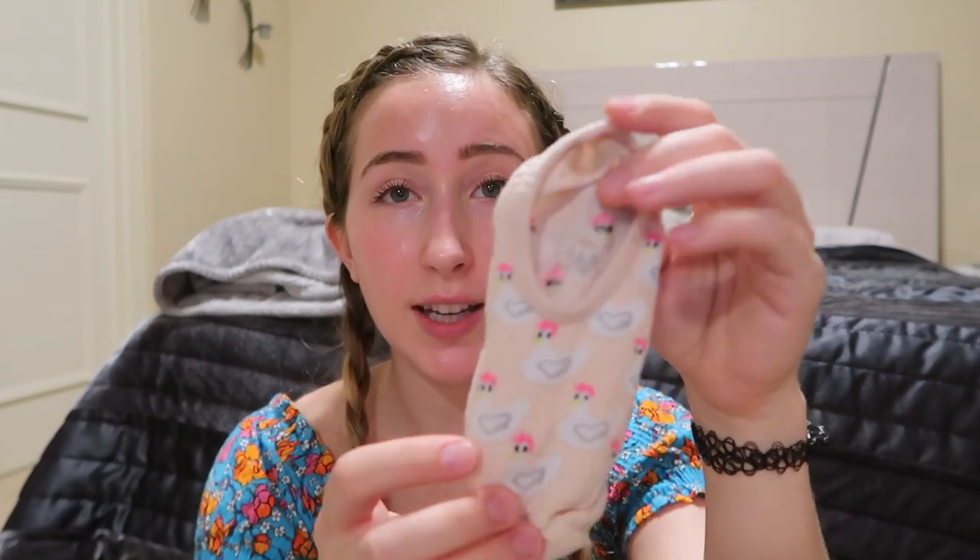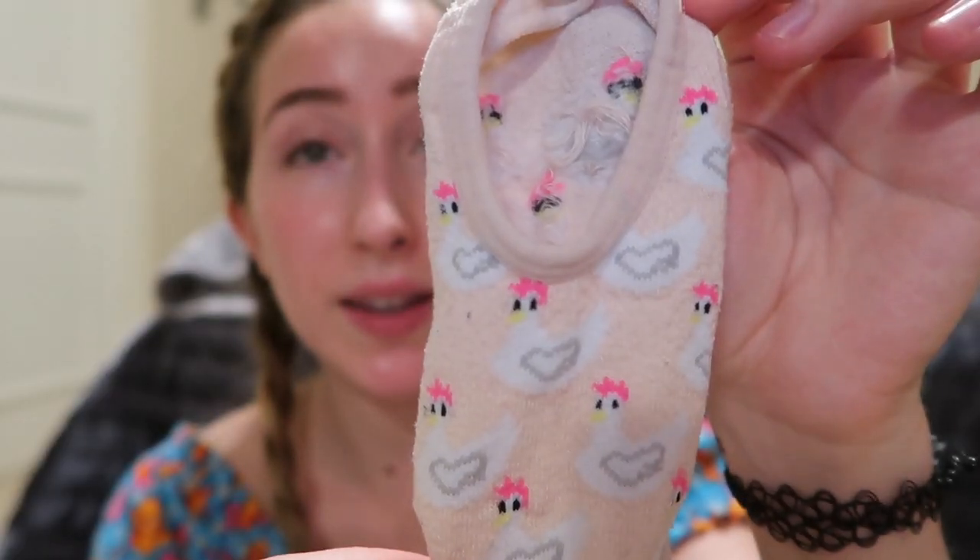Different style of sock here. This is fantastic. They're chickens and they have very pink chicken things that go on heads. Chicken hats. And they're like those no-show ones. I don't wear them as often because they're not as comfortable and I'm all about comfort.